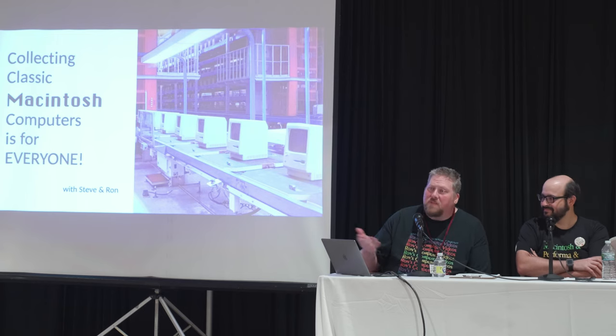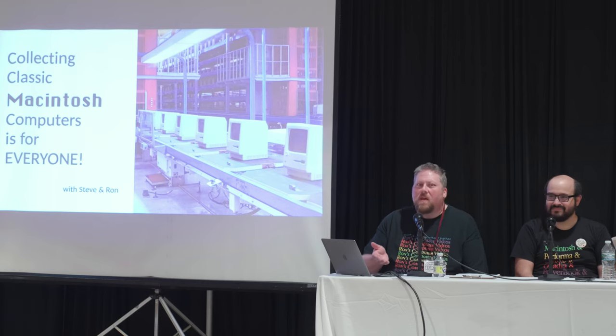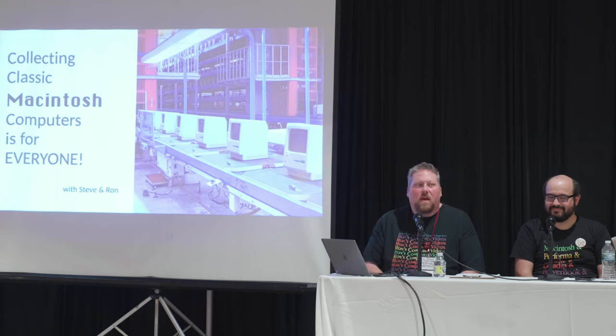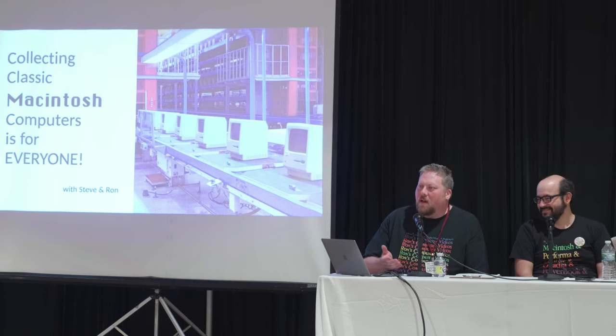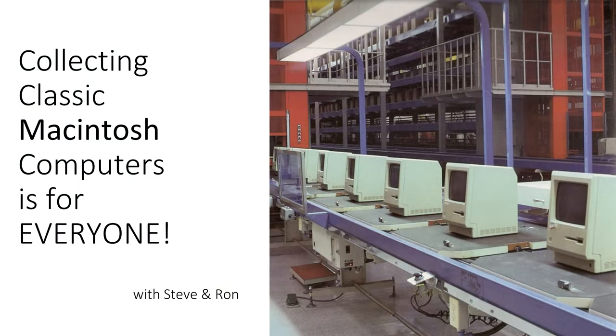Hi, I'm Ron McAdams. My channel is called Ron's Computer Videos — you can probably find me on YouTube. I'm on Twitter as Ron Comp Vids. I talked to Steve a while back about what would be a fun thing to do at VCF Midwest, and he said a Lisa forum or Lisa panel. I said I can't participate in that, so we decided: let's talk about old Macintosh computers and how people can get involved in collecting them.